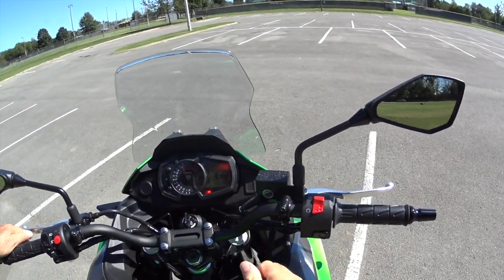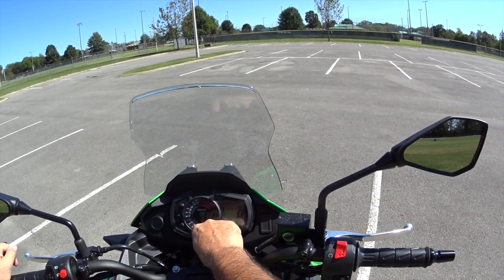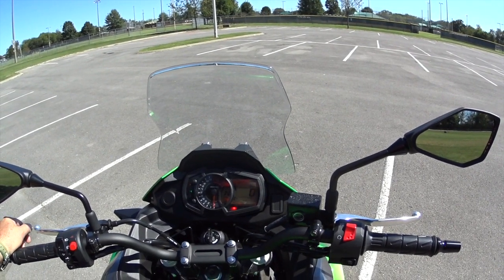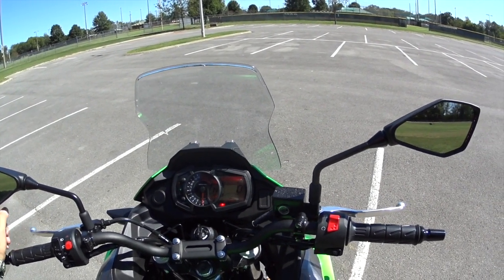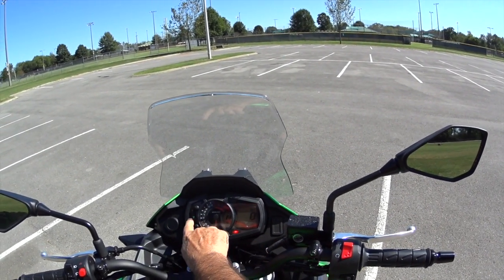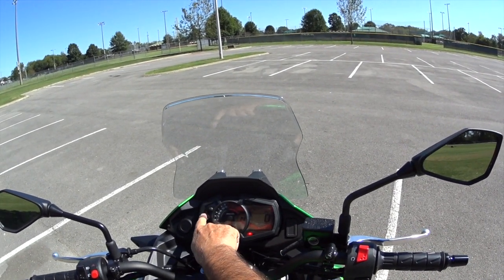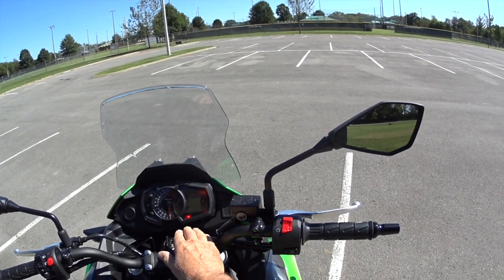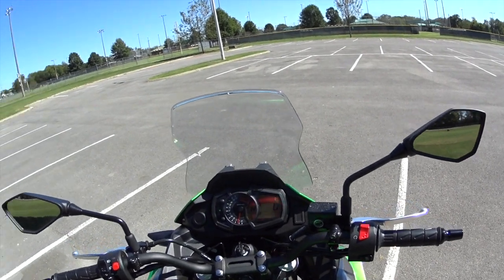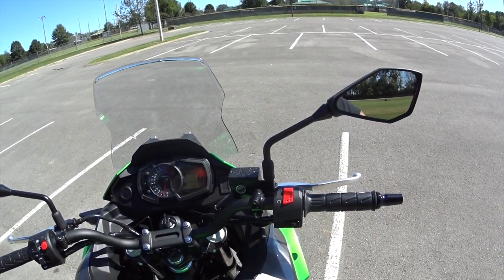You've got the tachometer here — it's analog, and you'll notice it goes up to 12,000 RPMs for a redline. This is a real high-revving bike, but I don't think you have to worry about it. You've got a neutral indicator here in green, and this is the engine heat indicator. I'll go ahead and start it — it's got electronic fuel injection, starts up every time, and sounds really good too.